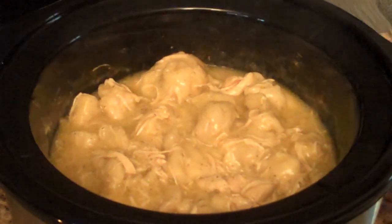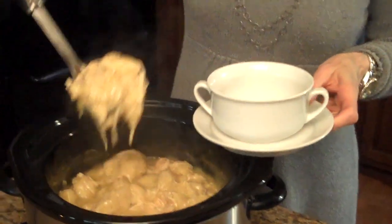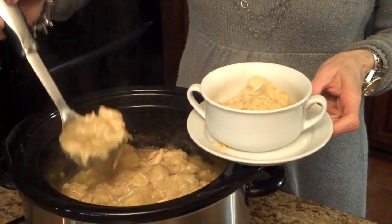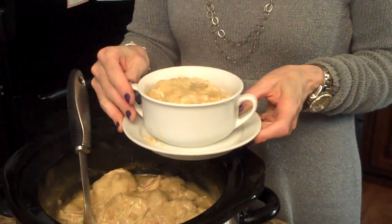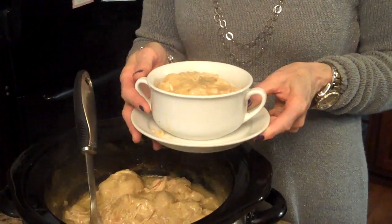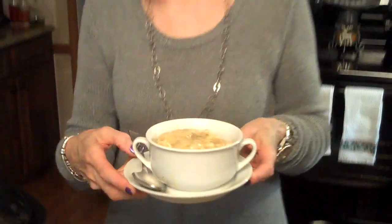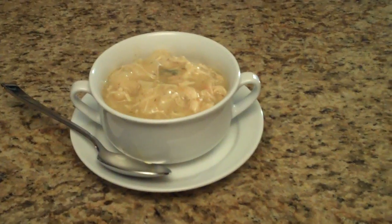Our crock pot chicken and dumplings are done and this is what it looks like. I'm going to put some in a bowl and show you what it looks like in a serving bowl. This is a great recipe especially this time of year when you're busy with shopping or doing activities with your children for the Christmas or holiday season — you can put it on in the morning, come home, just finish it up and it's ready. So these are my crock pot chicken and dumplings. I hope you enjoy it.